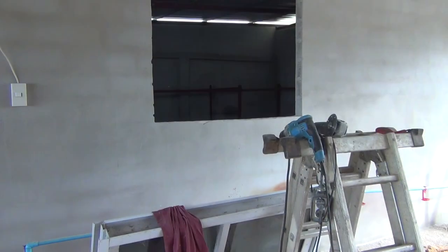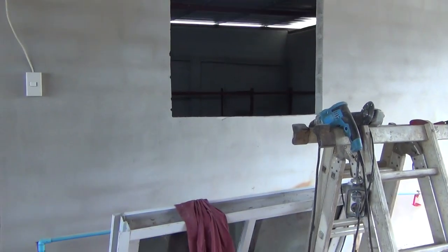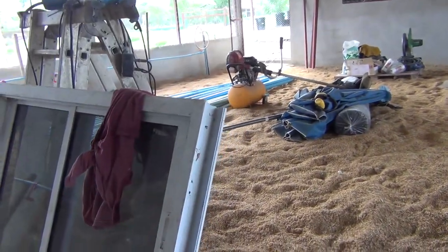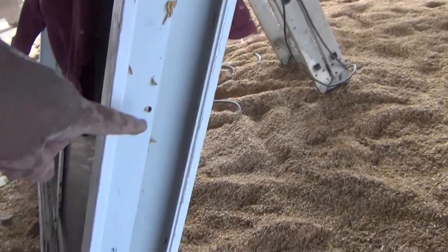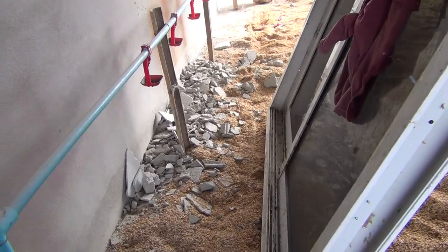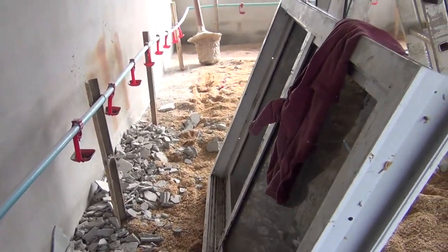The window fits in there. However, I need a second pair of hands because I have to put this in there, open the windows up to mark these little holes where the screws go in, and it has to be lined up on both sides of the wall.